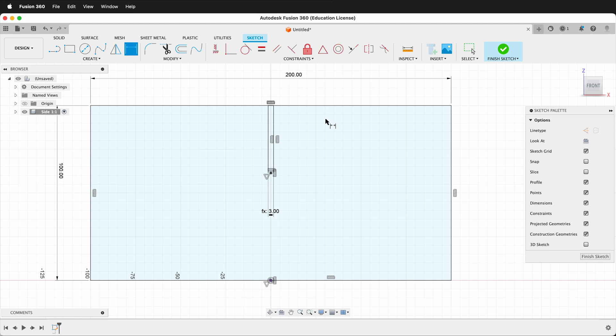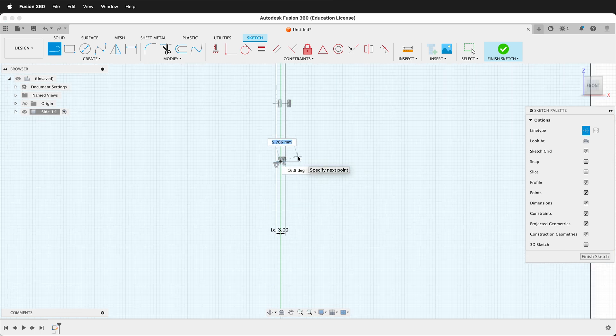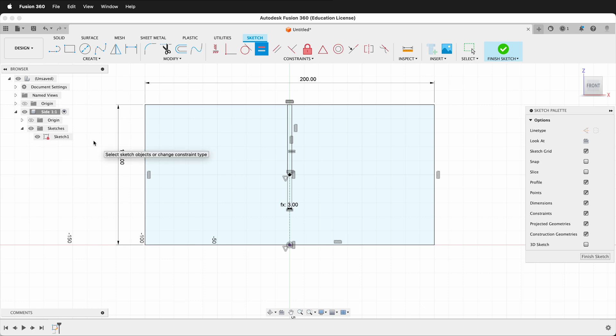I'll zoom in, then click from this point straight down to the origin. Then I'll unclick Construction Line so I stop drawing construction lines. In Fusion 360 we can use the equal constraint — I can click this line and one of these lines, and now these lines are always equal. I'll check my sketch and it is fully constrained.